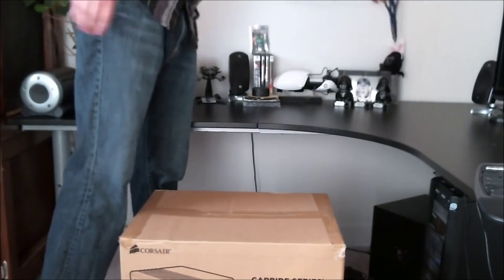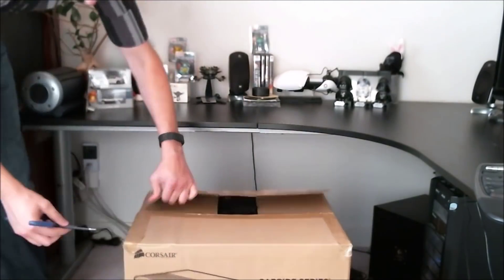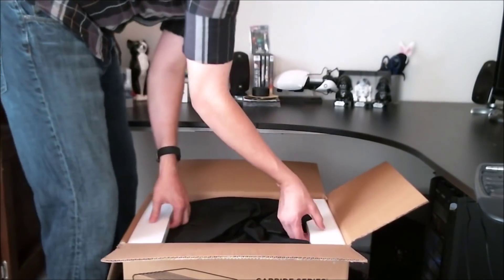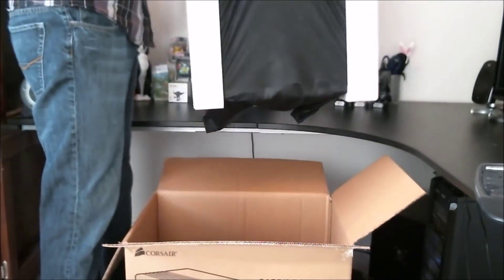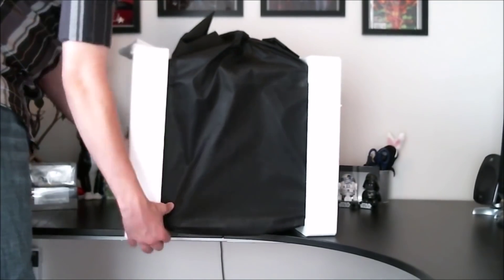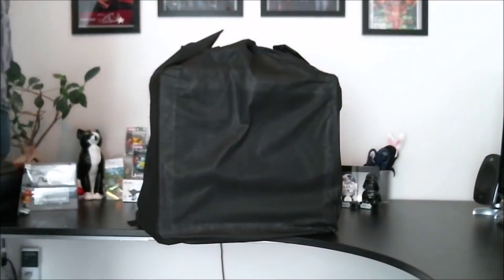We'll start by unboxing the Carbide Air 540. It's packed very tightly into its shipping container — so tightly that I actually broke the styrofoam while trying to pull it out. I'd recommend having a second person help you if you have that option. The case is protected by a black sleeve which prevents any nicks or scratching during shipping.